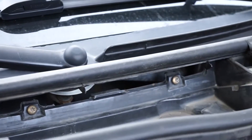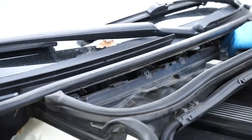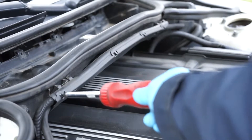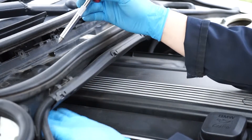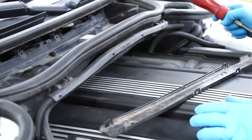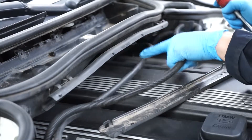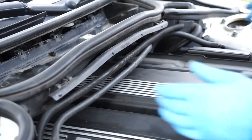Now we have four T27 torx screws. I'm going to work on this right here because it has these little tabs. I'll use a flathead screwdriver to remove these cables from being in the way — they're connected to the thing that holds the air filter. When you take that off, you've got cables coming out: the one from below, the power cable, and one that goes to the computer from the spark plugs. Move those out of the way and now you have access.